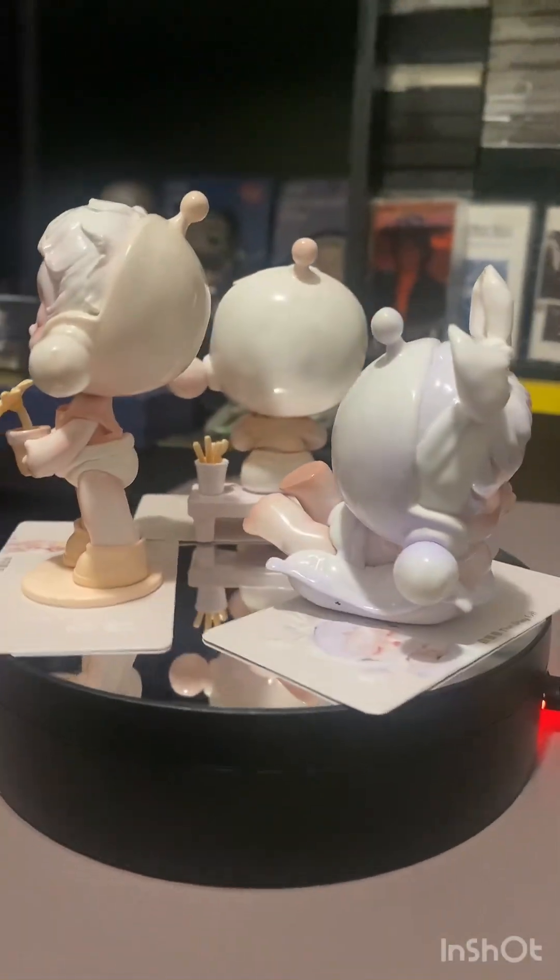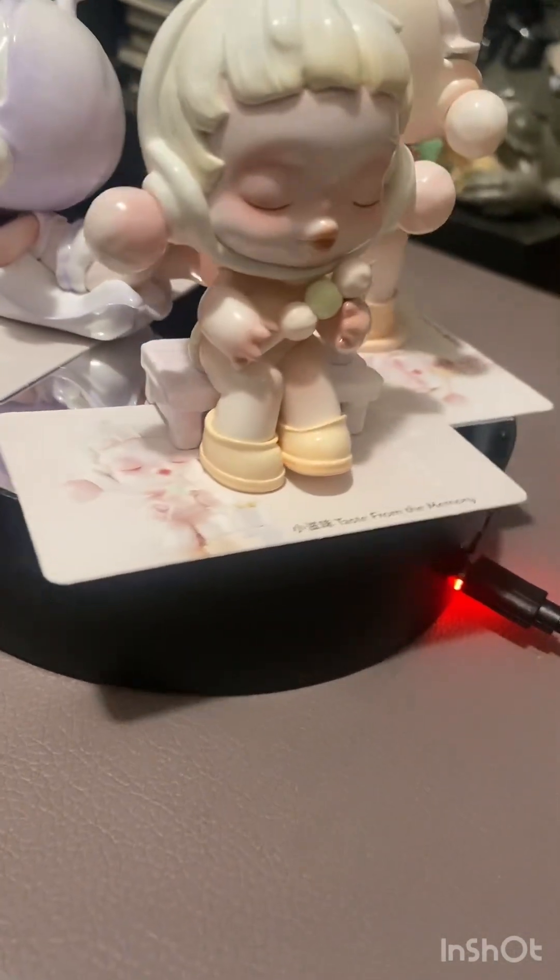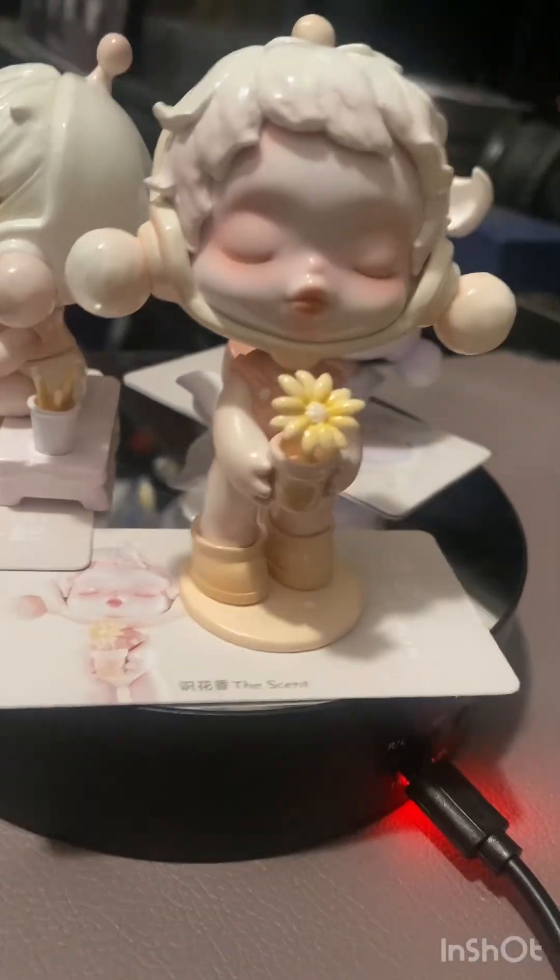I'll show you guys what they all look like — give you a better look of them on the spinny spin, as is normal. And here they are. How cool do these things look? There's The Day Off, Taste From The Memory, and The Scent.